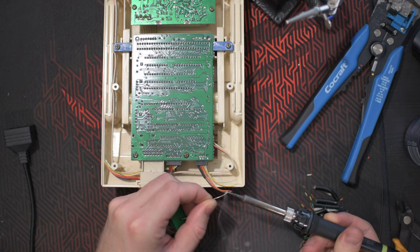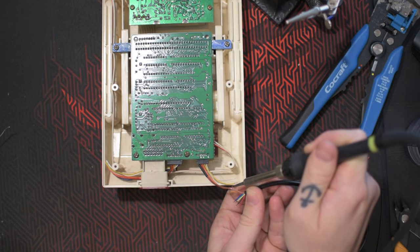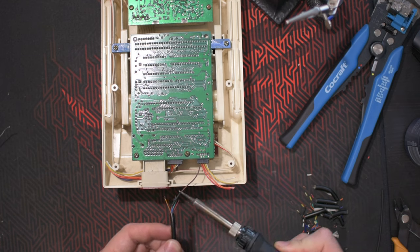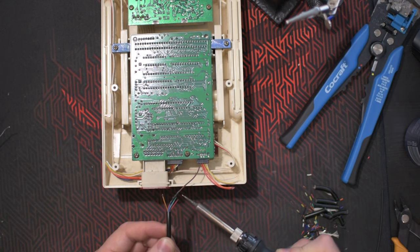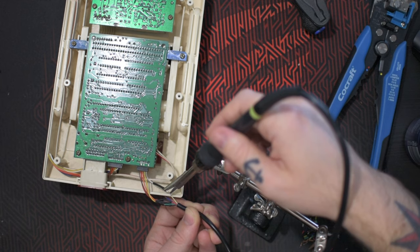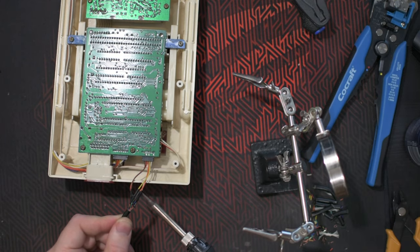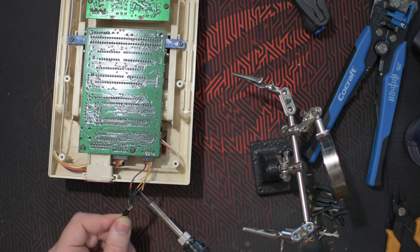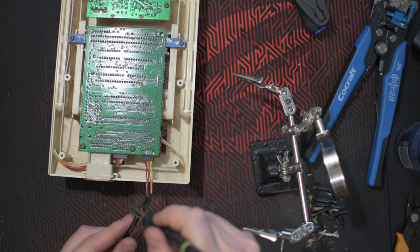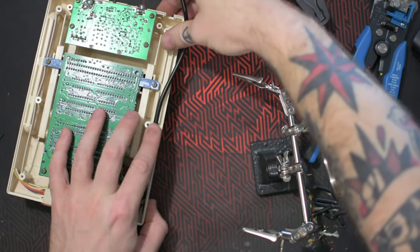Then repeating the same steps, but this time for the main board of the Famicom — soldering the female part of the NES extension cord to the Famicom. Just push it down the slot where the Famicom controller cable is, and then repeat the same thing as the cable was before.